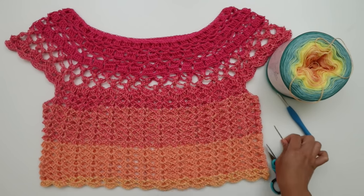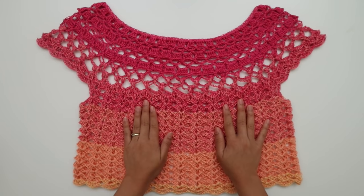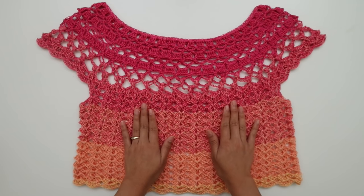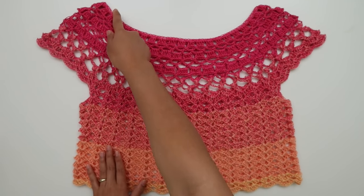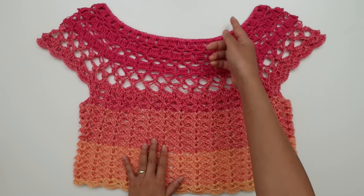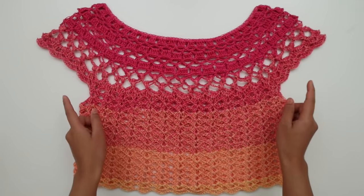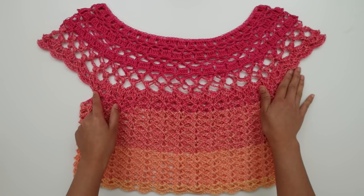I use a 5mm crochet hook, yarn needle, and scissors. Let's talk about this pattern a little bit. This is a confident beginner crochet project and I'm going to show you step by step — if you're a beginner, I think you can easily follow along. This top is worked in one piece in the round from the top down. We're going to start at the yoke and crochet down until we reach where we separate the sleeve.